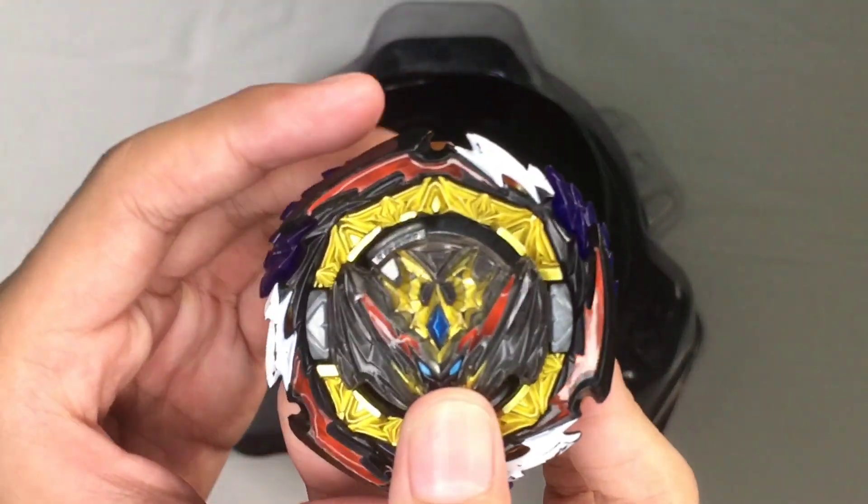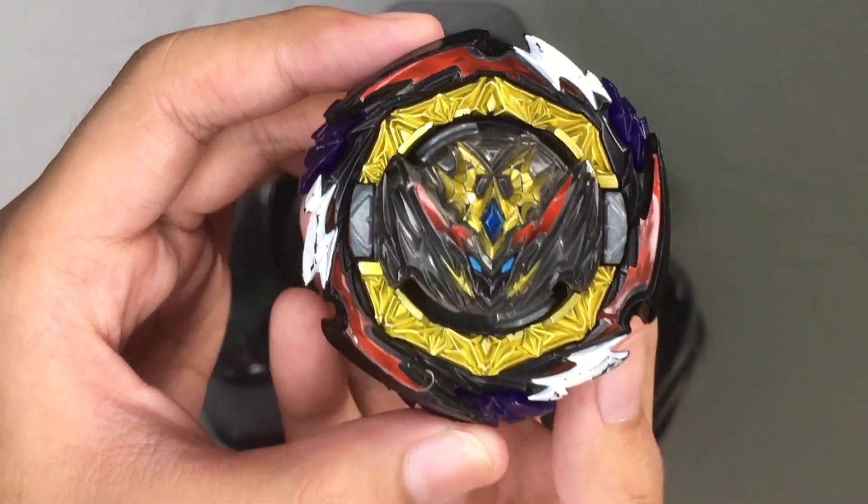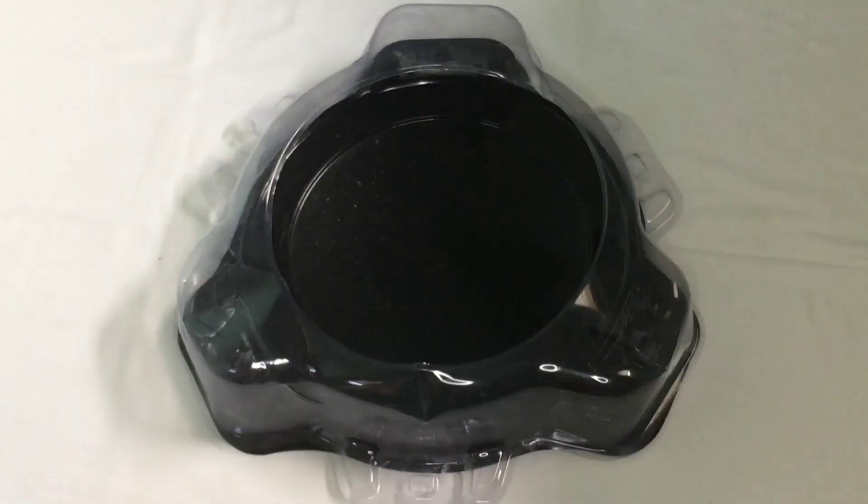This is how it looks like when Dynamite Belial has equipped its F-gear. Now let's try having a test launch with it.